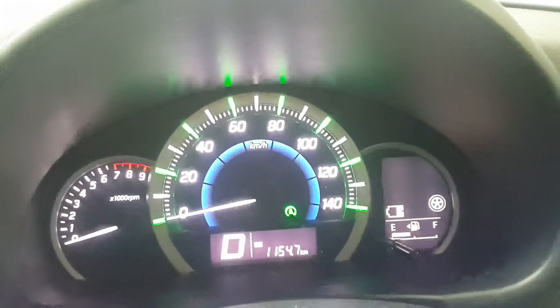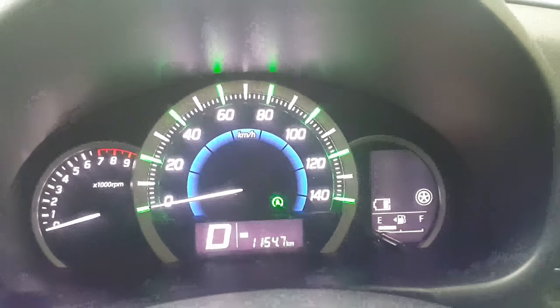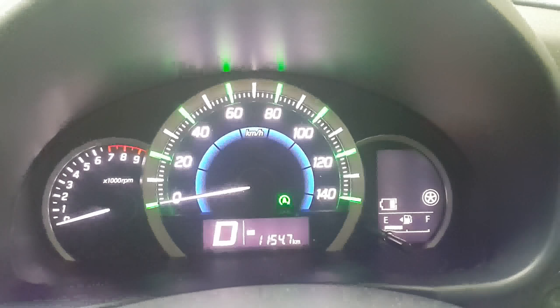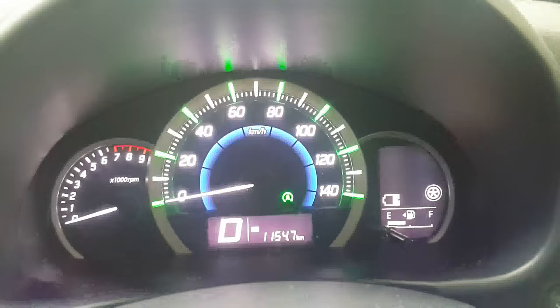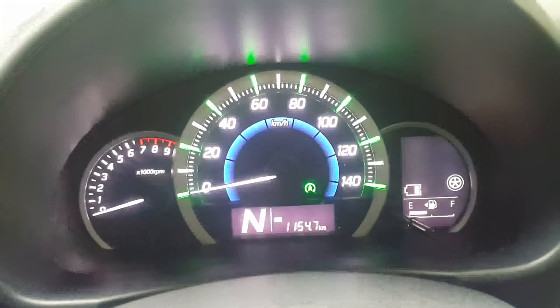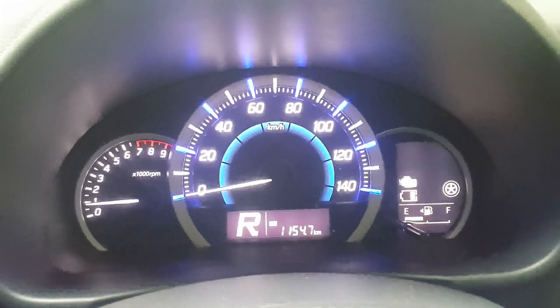The engine is on auto-idle and then the engine turns off. In this case we can see the engine in the drive position and neutral position. If you want to turn on the reverse position, you can turn on the reverse position.